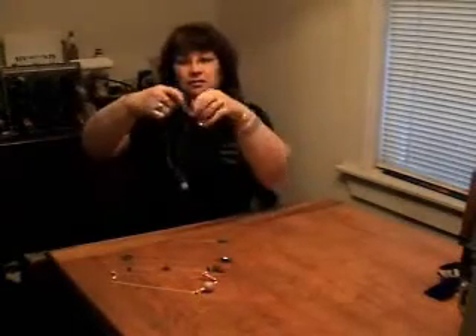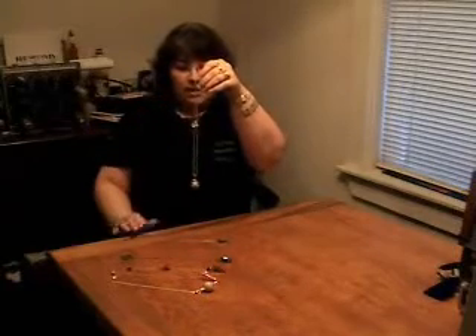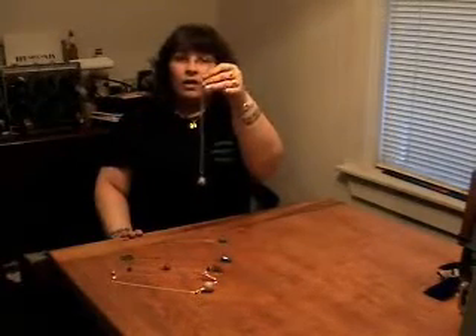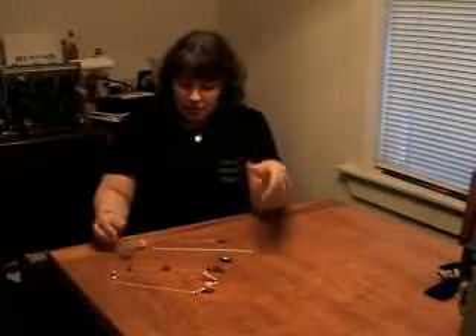If you're holding the end and you're holding it steady, it will work. Pendulum dowsing is something that helps to reinforce the readings you get from the other equipment. If you have any more questions or would like any more information about pendulum dowsing, please go to www.ectoparanormal.com. Thank you very much.